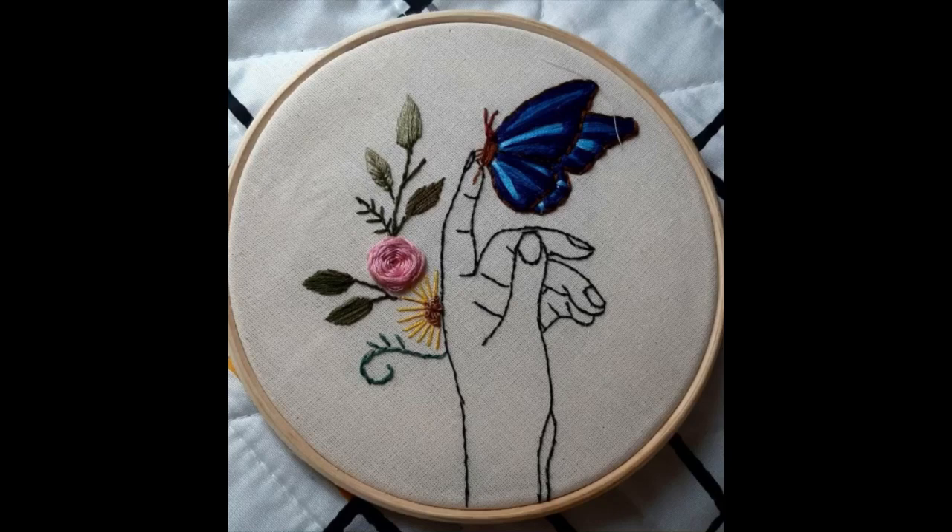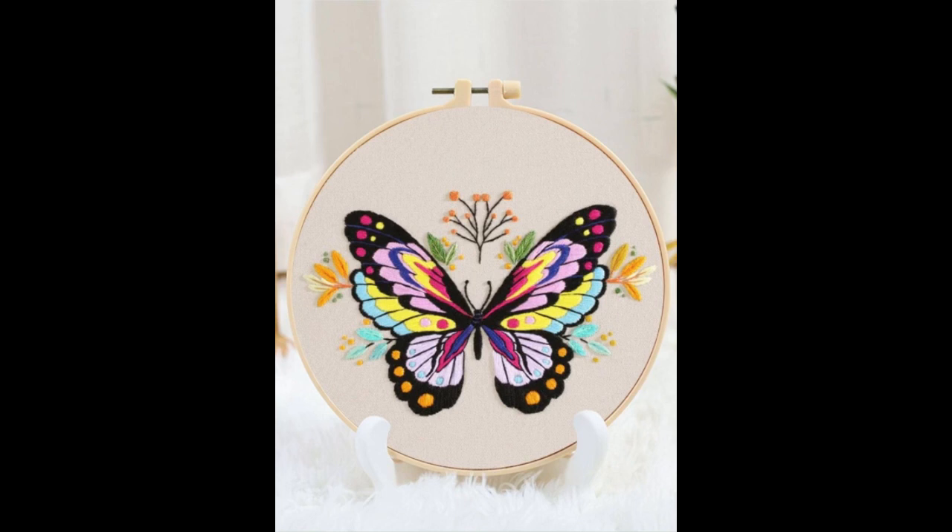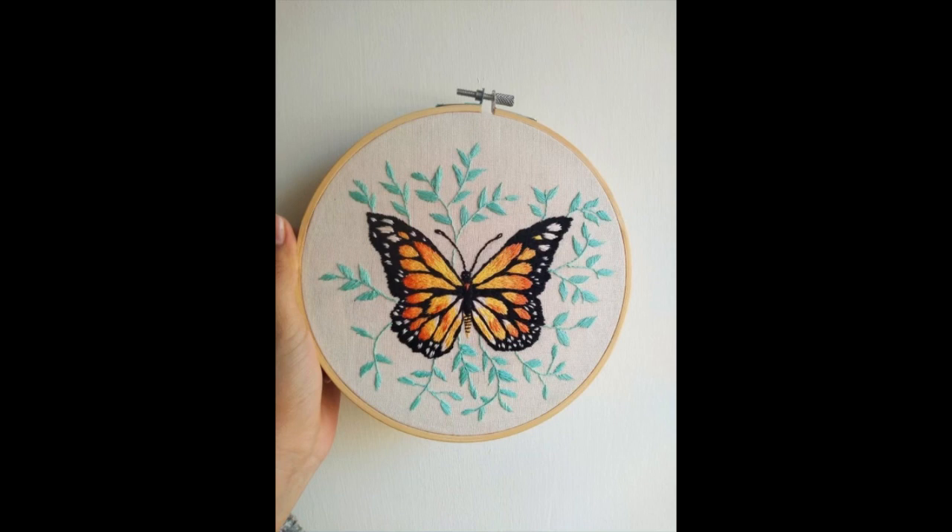Hello friends, I hope all of you are fine and doing well. Welcome to my channel. In this video, I am going to share very beautiful, exquisite, stylish, and eye-catching designs of super cute hand embroidery designs.